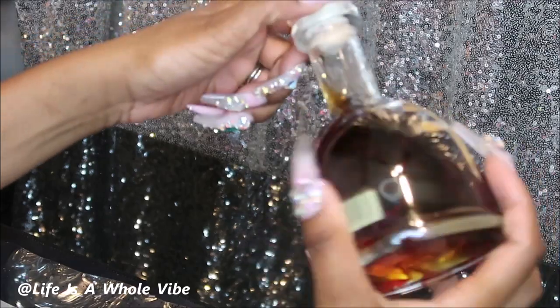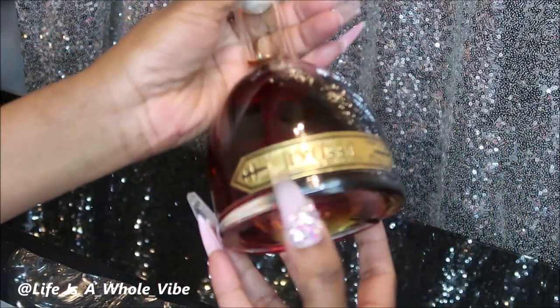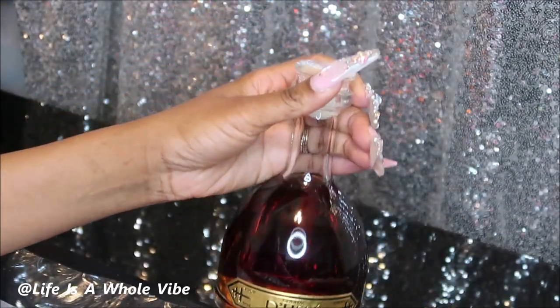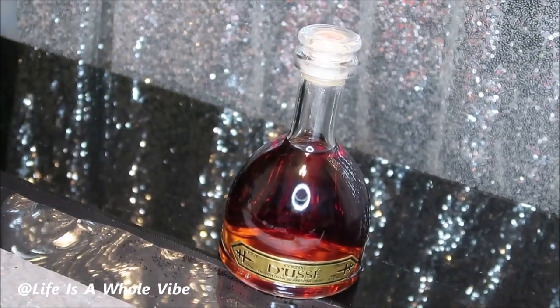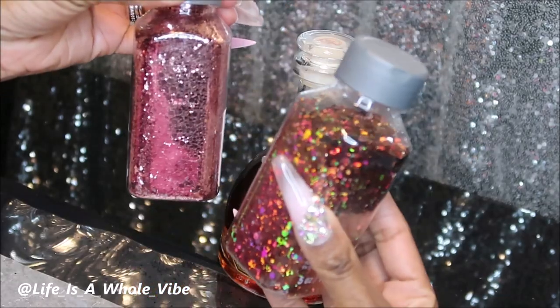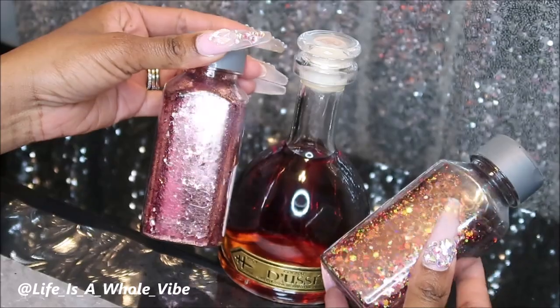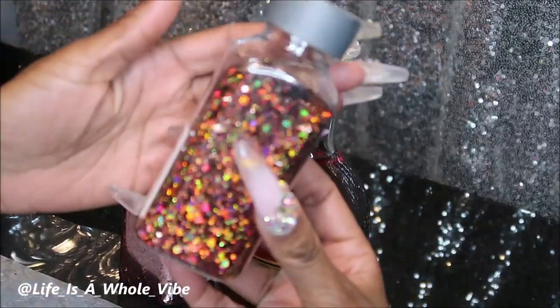It has this really pretty gold right here. So I was debating on which color glitter I should use and I narrowed it down to this copper color and this kind of cinnamon color. I decided to go with this cinnamon holographic color.